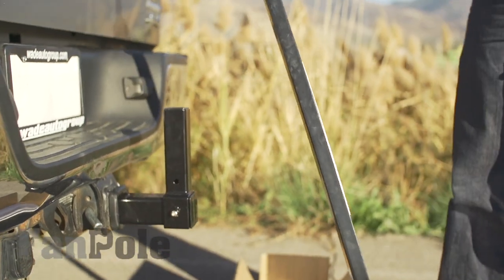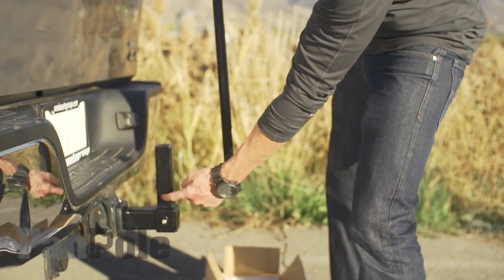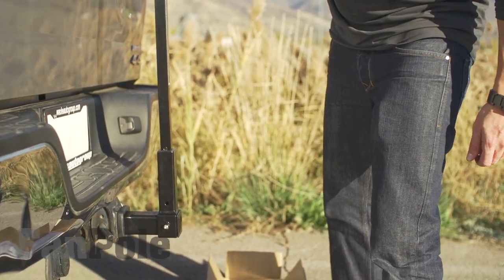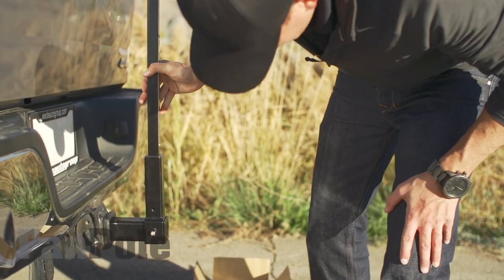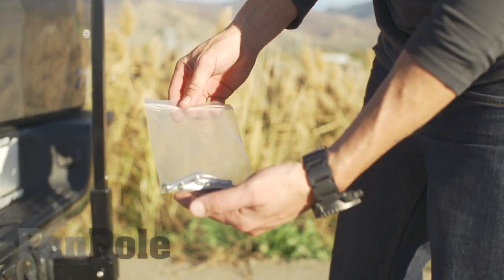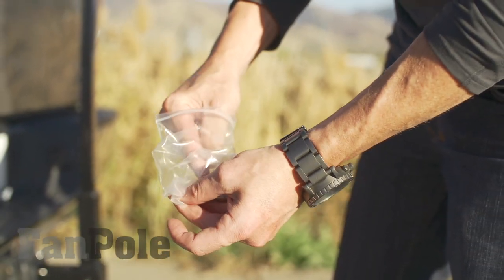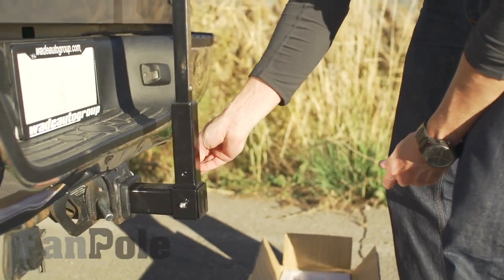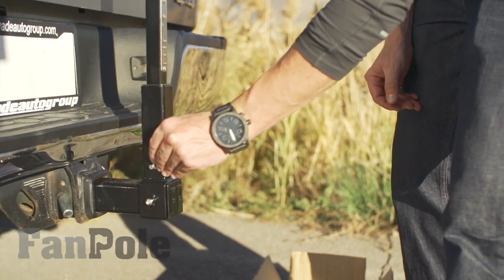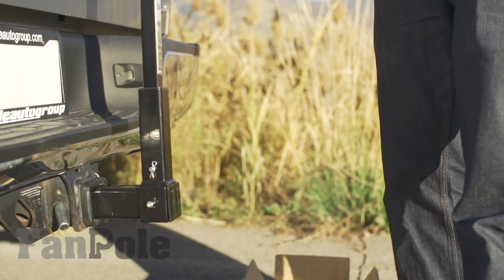Grab your bottom part of your pole. You'll see that it has a hole in it that's going to line up with the hole on your collar base. Push that down in there — it's going to lock in down there. Now on your pins, look for the medium-sized pin. Put this through the hole, just like that, use the locking pin, and lock that on. Now that thing is not coming out.